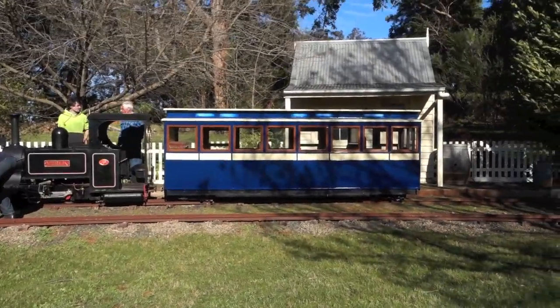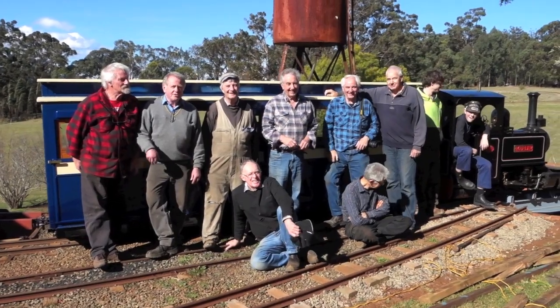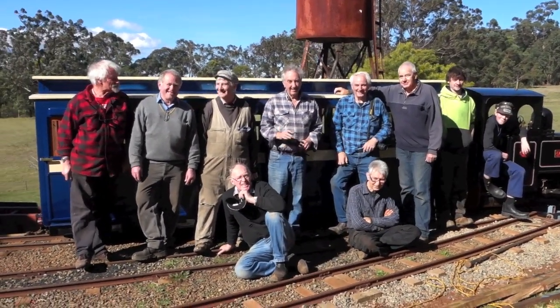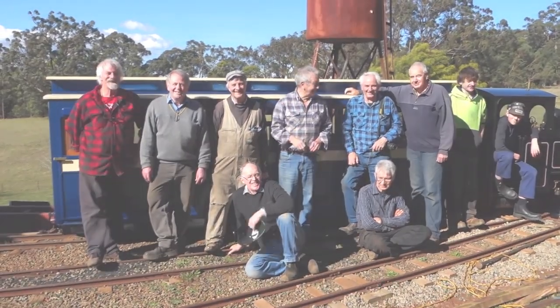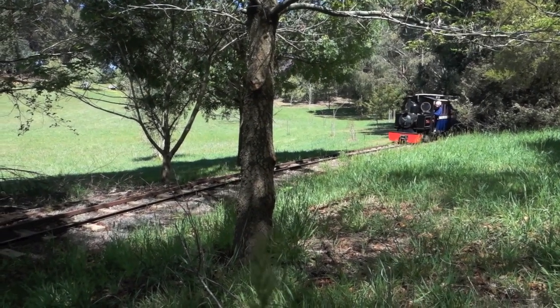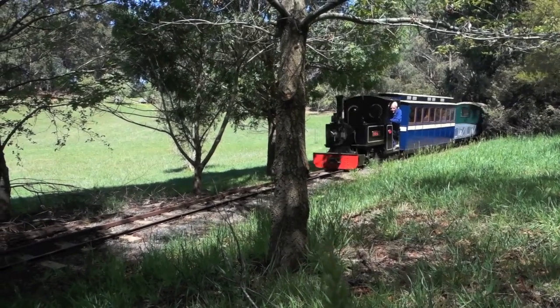The Linton boys are obviously very proud of their achievement, as seen on the looks of their faces in this clip. I hope you've enjoyed watching this as much as we've enjoyed making the carriage, and I hope that this inspires other people to perhaps do something similar.